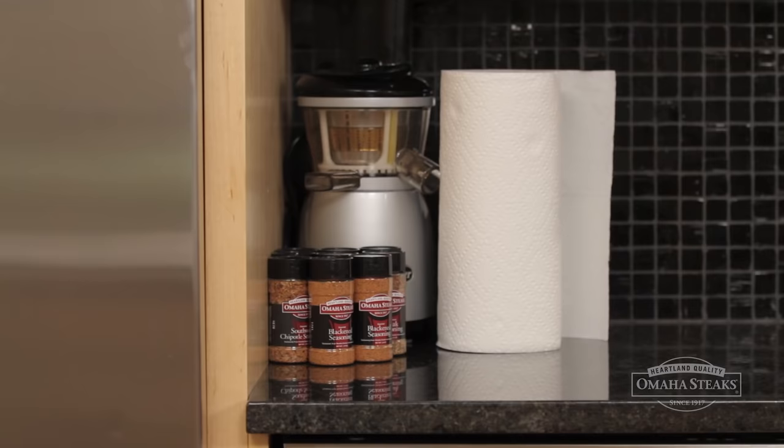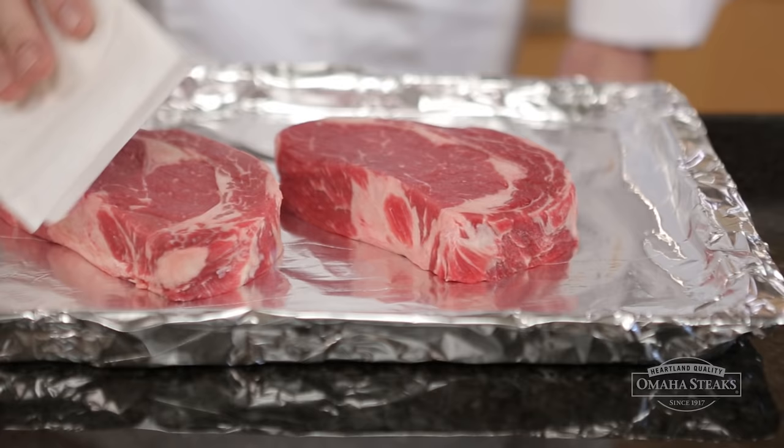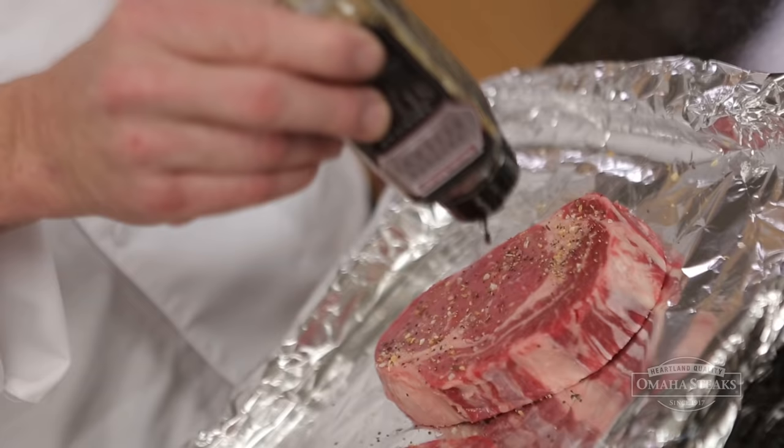Next, we're going to prepare the steaks. After we've fully thawed them, we want to blot them dry with a clean paper towel. This is going to help our oil and seasoning stick to the steaks. I like to use one of our Omaha Steak Seasoning Blends, because I find it really enhances the flavor of our steaks.